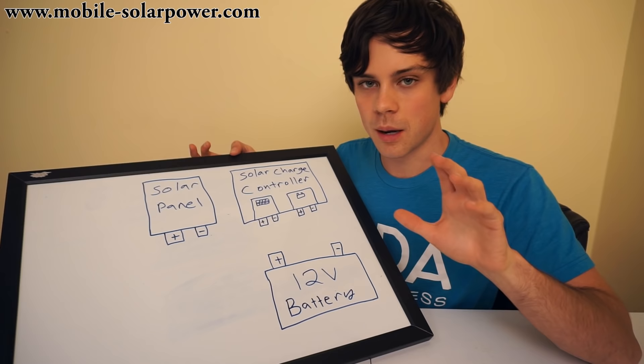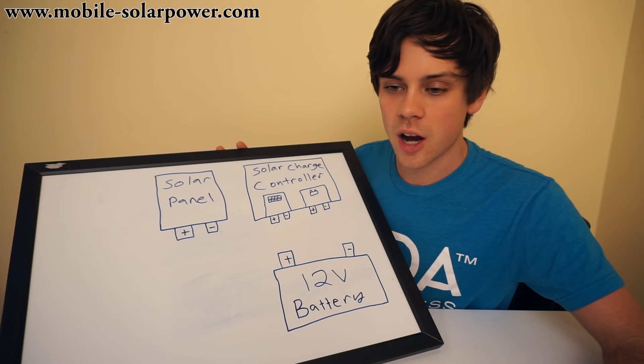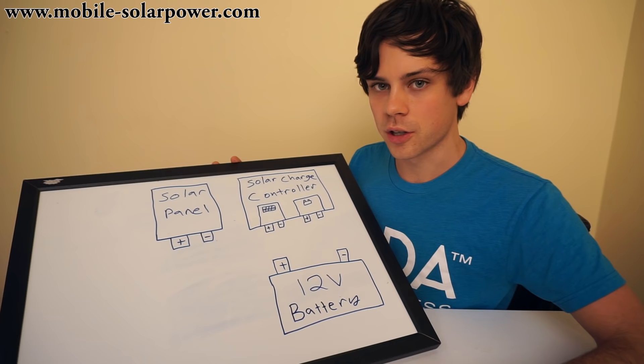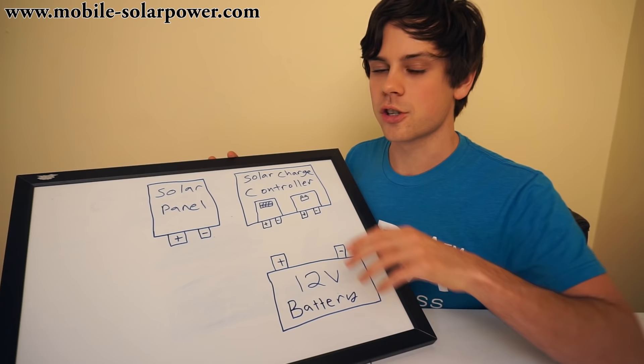Somebody that wants a mobile solar power off-grid system and doesn't want to buy a plug-and-play system. Somebody that sees other people doing it on Instagram and Facebook and other YouTube videos and thinks, I want that. I want to be able to power my stuff. There's only a couple wires involved. If you're a do-it-yourself person, you can do this. The voltages are so low that you can't really hurt yourself that bad. If you follow these steps, you should be good to go.